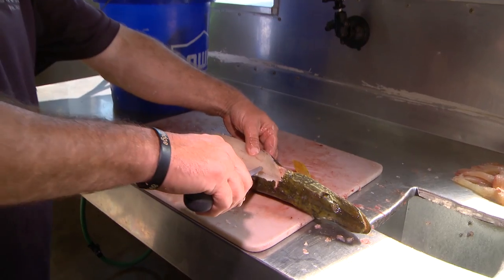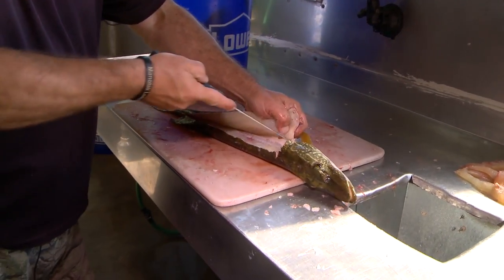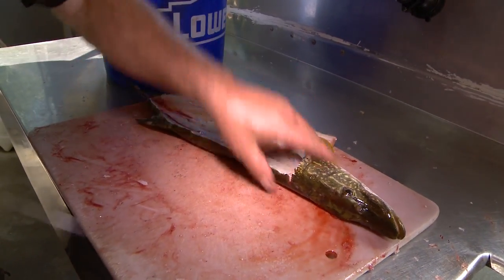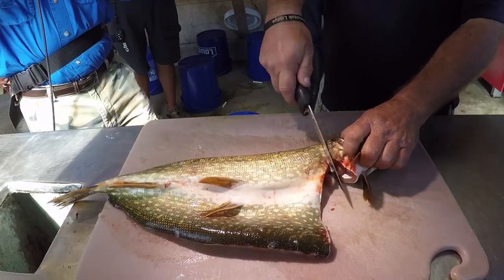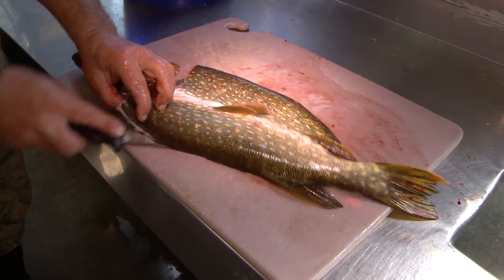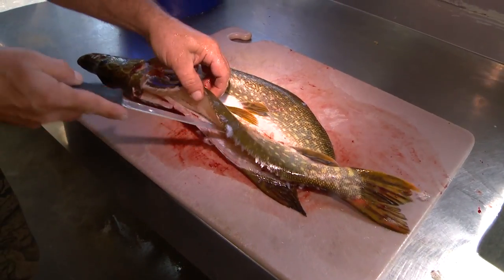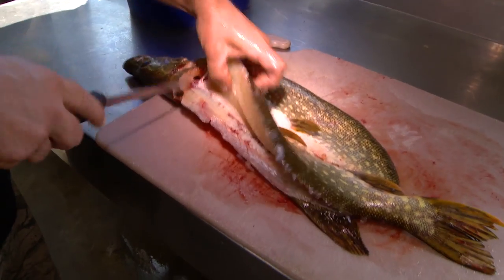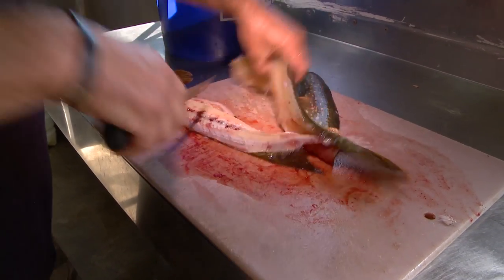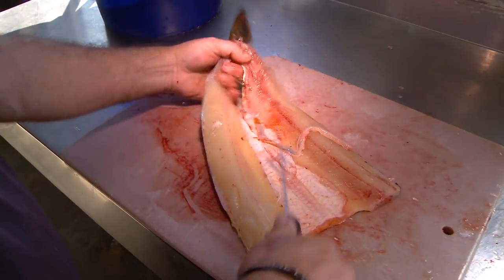You can see those bones now — see the bones? You just got to work it down the rib like so. Do another side, same thing. Just slice it down nice. There's your fillet. I'll get this part here.